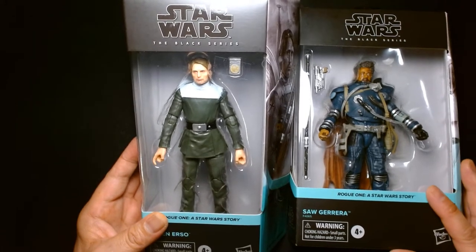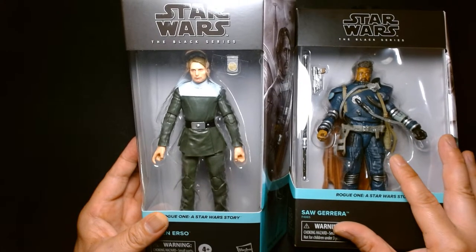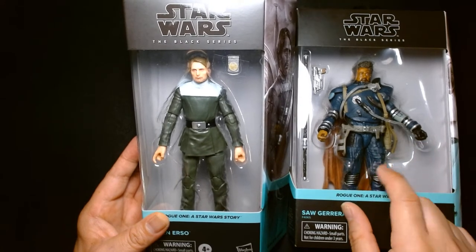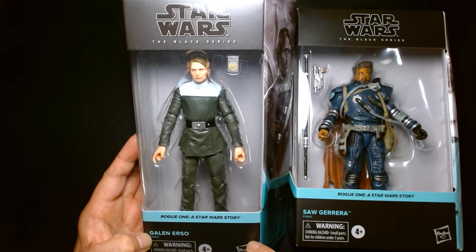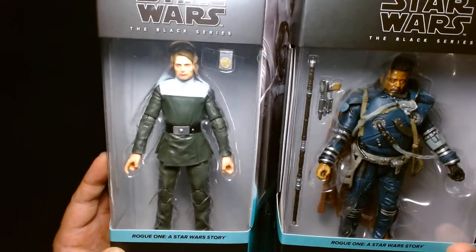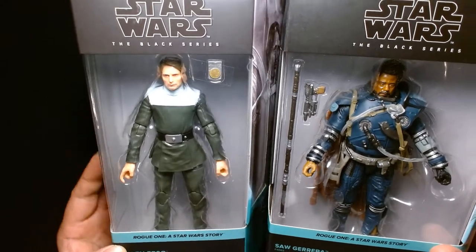They're long overdue. On our left we have Galen Erso and on our right we have Saw Gerrera. Saw Gerrera — we've seen at least one other release of this character in the three-and-three-quarter line; I believe he was in a box set of four figures. Galen Erso, on the other hand, I think this might be the first time we're getting him. They're great looking figures — in terms of character likeness, very spot on to the real actors.